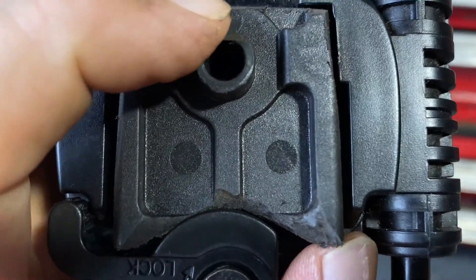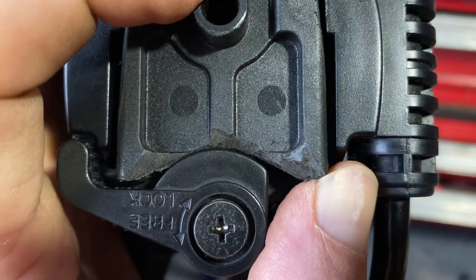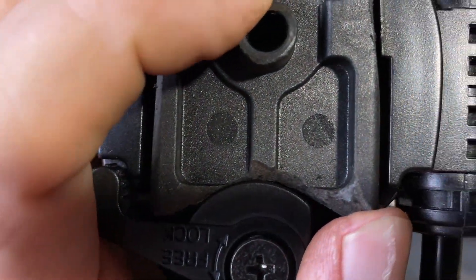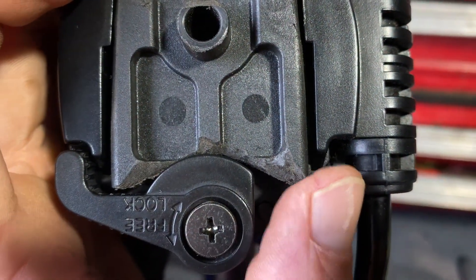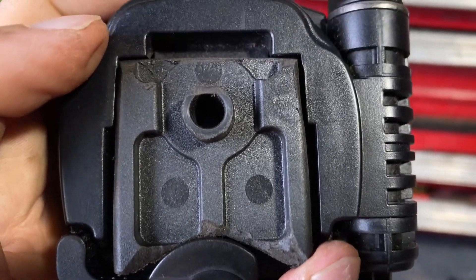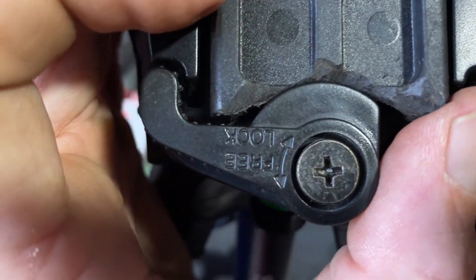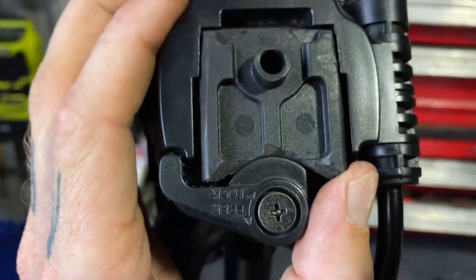I just took the tiniest bit too much out of it and now it's loose, so I'm going to try and add a little bit of material to it and hopefully it tightens up — but yeah, I took too much out of it.